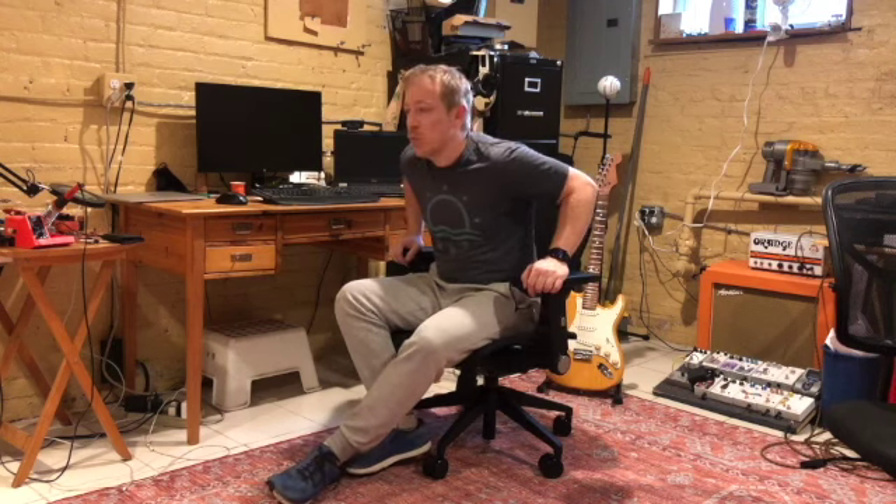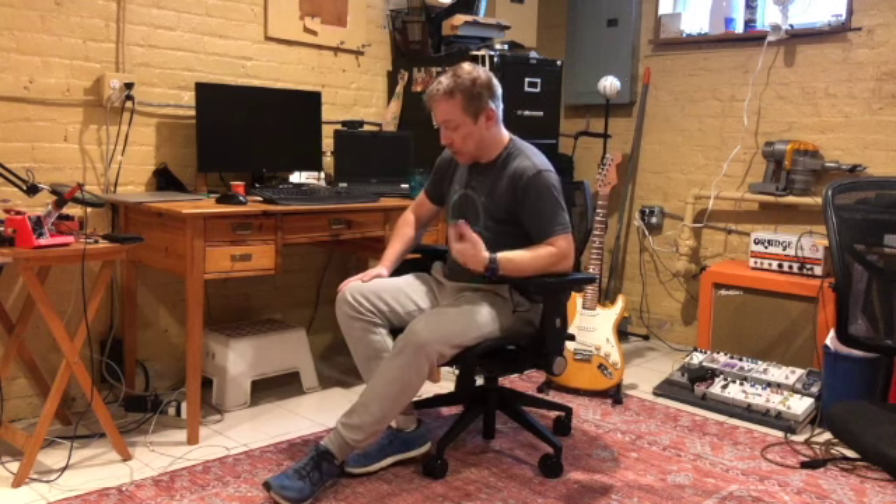Anyway, there you have it — this is my review of the Wavebone Voyager 1 chair. There's also a Voyager 2, which I think is basically the same thing plus it has a higher section for head support, which I didn't need. Take care, bye.